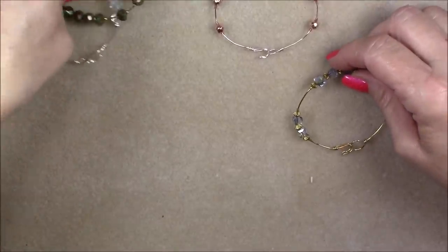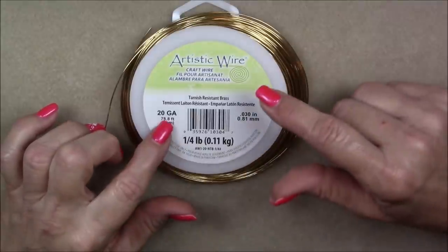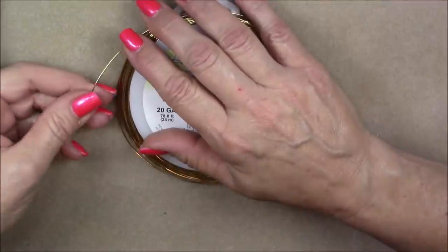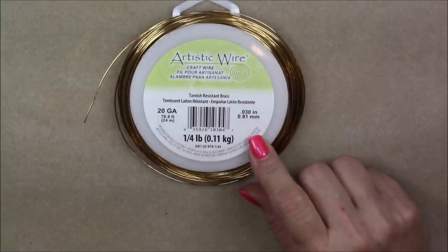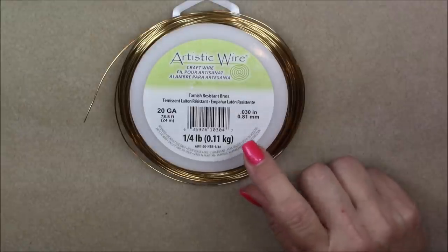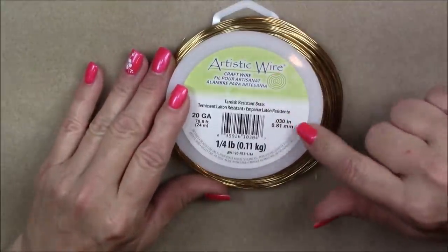Let me show you what it takes to make these bracelets. This is Artistic Wire 20 gauge in brass, and I think because of the brass it's just a little bit harder. You need a slightly harder wire for this — you don't want to use aluminum or something dead soft. This needs to be more of a medium temper, so this Artistic brass wire works really, really well.